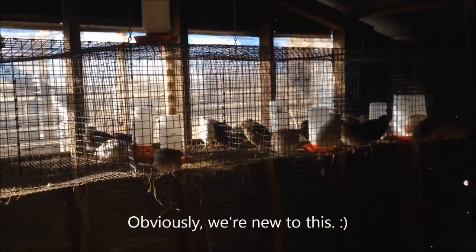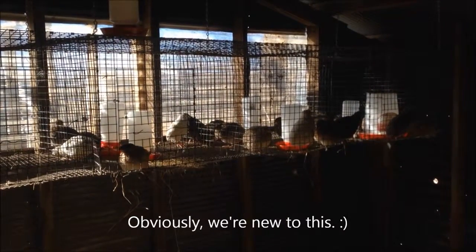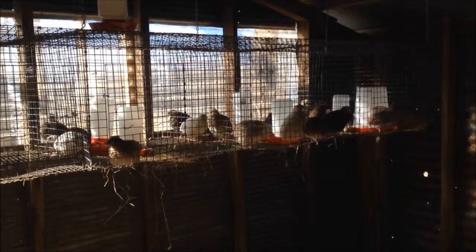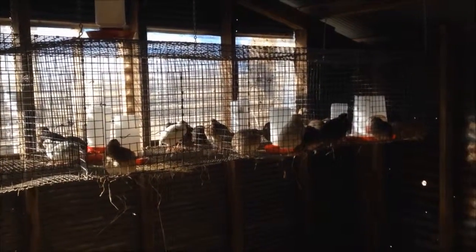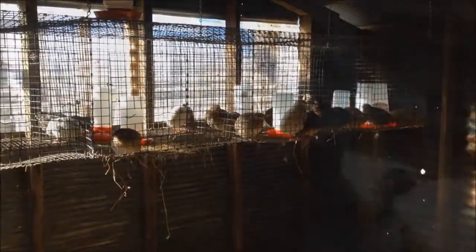They are not happy in their little cages. Once we re-sex them and determine for sure which ones are males and females, we will probably separate some breeding pairs out and put them in the cages. But for now, we will just let them run free in their little barn and pen.